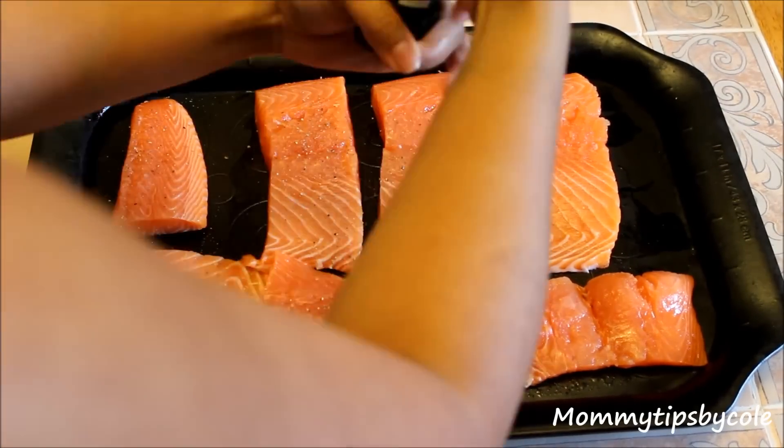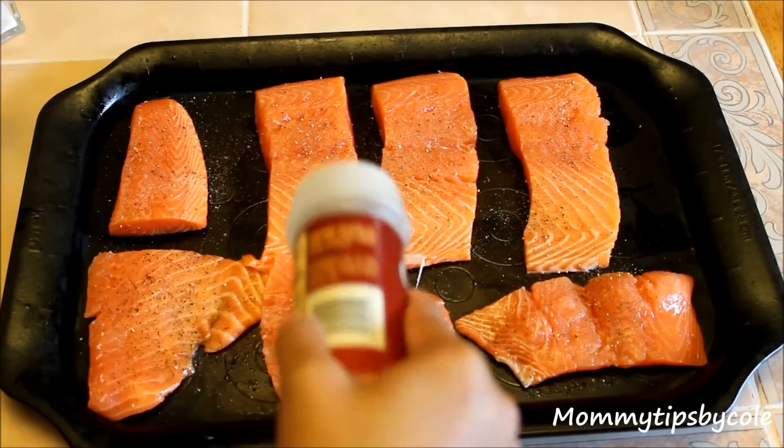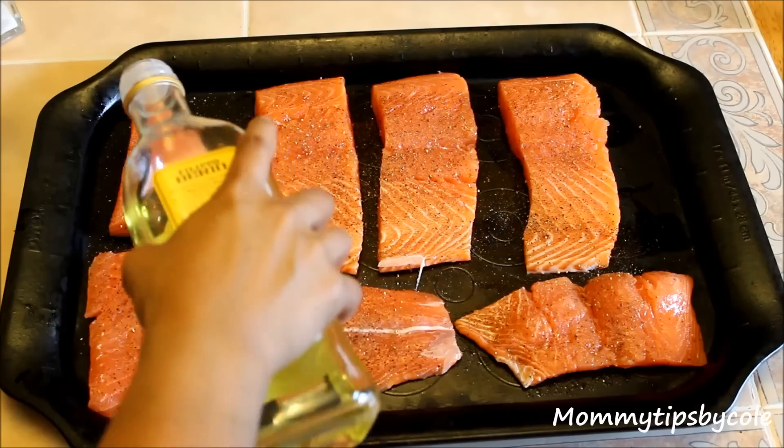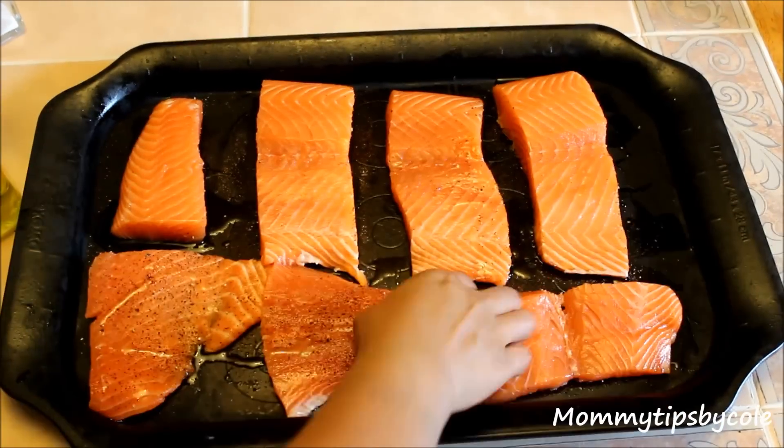You'll want to add all of your seasonings to your desired liking, and if the flip side of the salmon doesn't have skin on it, you can definitely season that side as well. And of course, after you season everything, you'll want to add a little bit of olive oil.